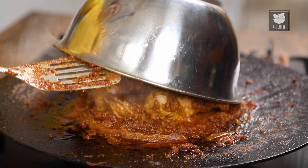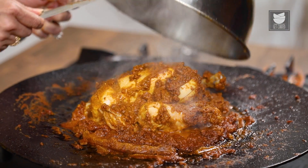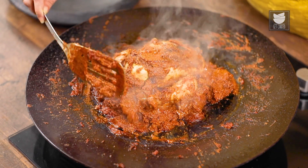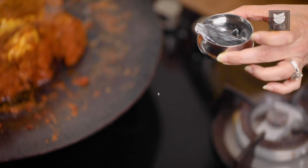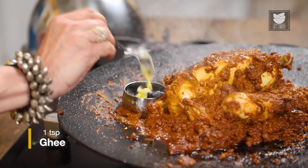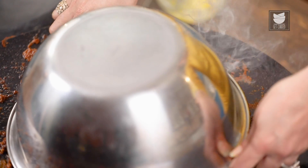Let's see if the Chicken is done — smelling awesome, and it's done as well! I want to give it a nice smoky fragrance. I'm just putting this live Coal in a Katori and placing the Katori close to the Chicken. I'll add a tsp of Ghee to this and immediately close it. I will leave this for at least 10 minutes.